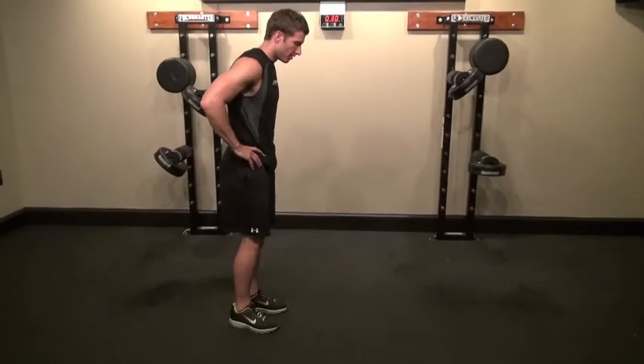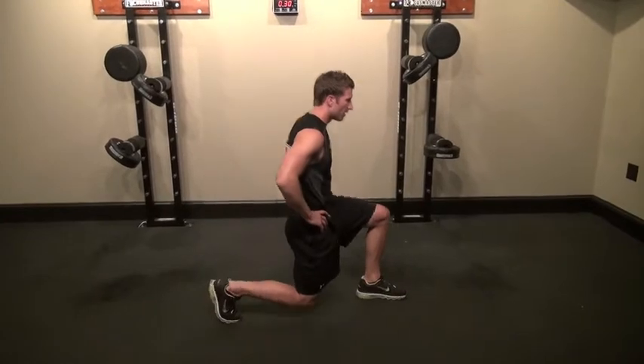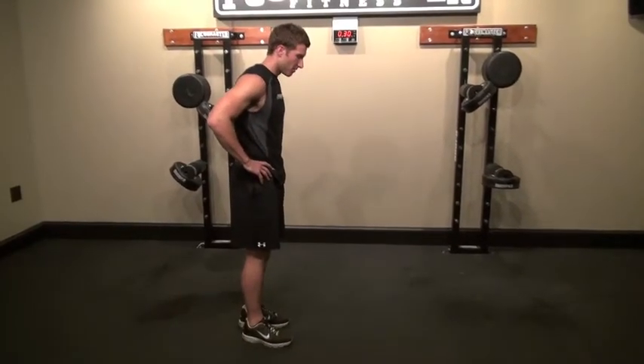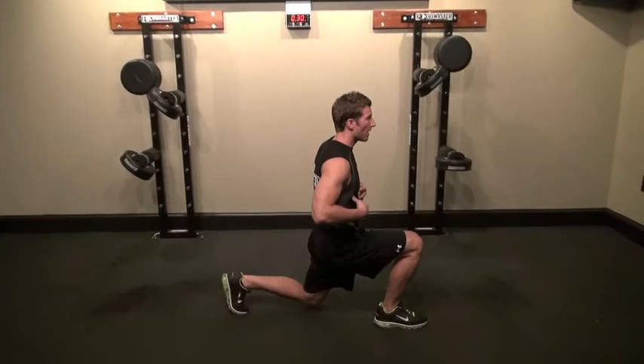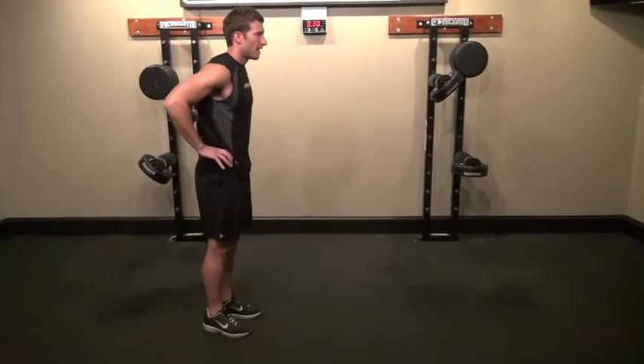From the side view you get a better look. Step out with the left leg, drop your right knee to the ground, then extend back to the starting position. Same thing with the right leg — keep your posture up, keep your core tight, looking straight ahead, and back up to the starting position.